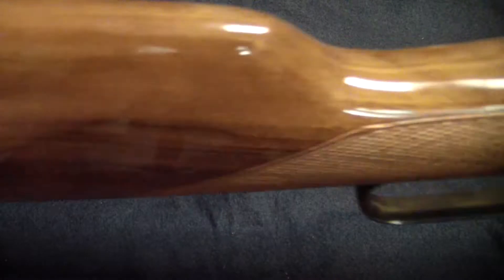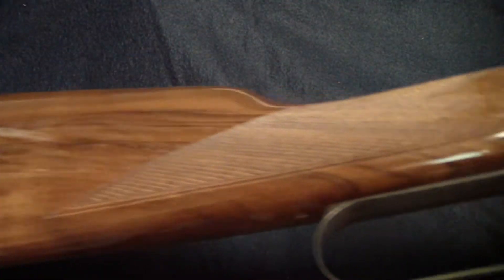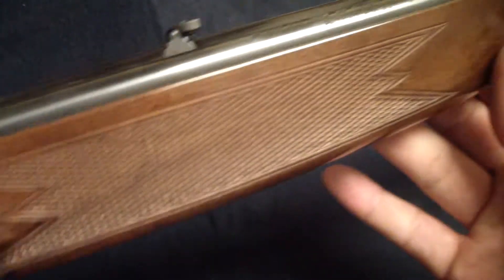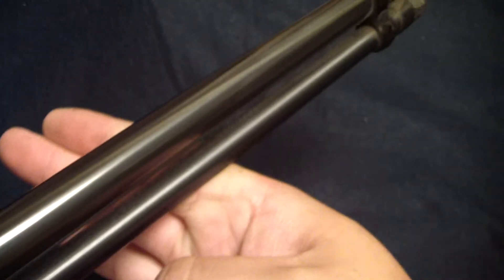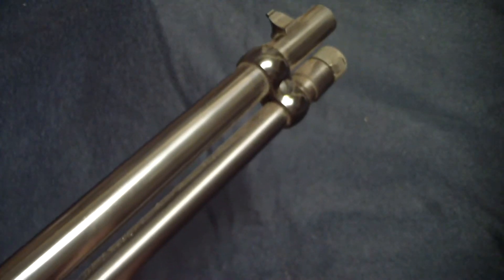Beautiful wood. Browning always, always does bring out the best wood. This is a rifle that is on loan here — this is not mine. I wish it was because it's absolutely right up my alley.